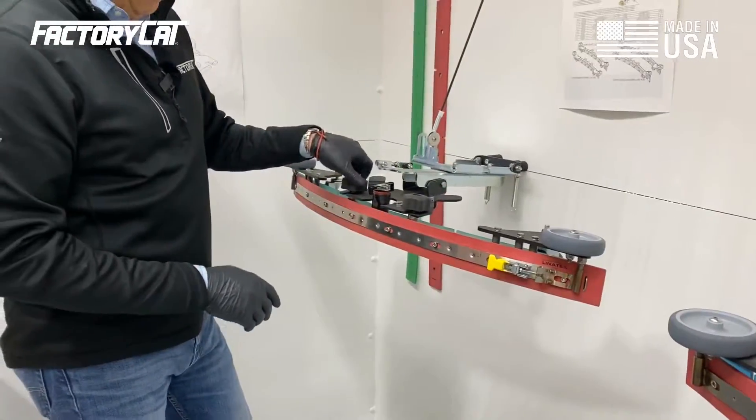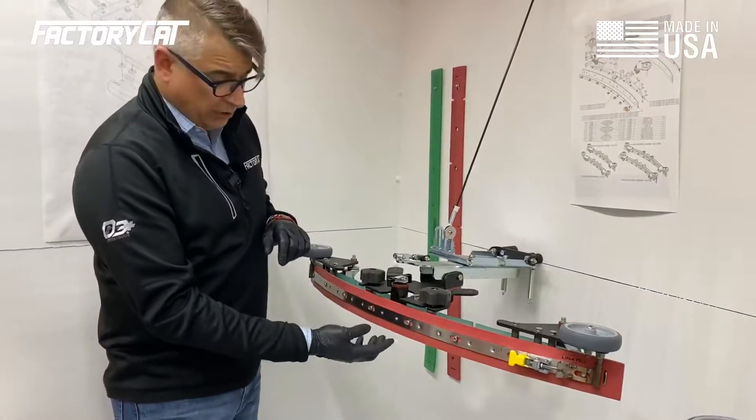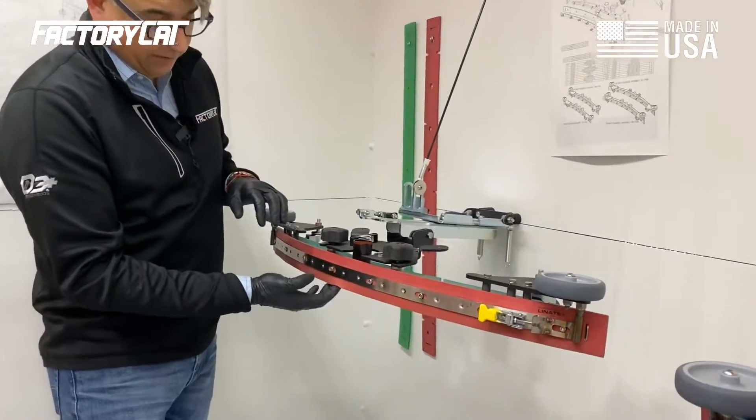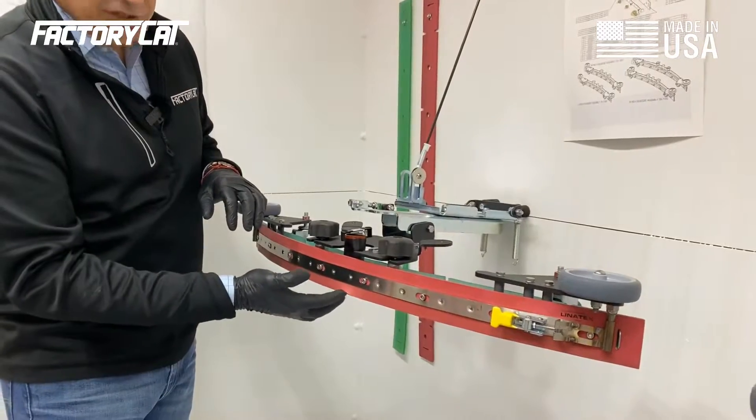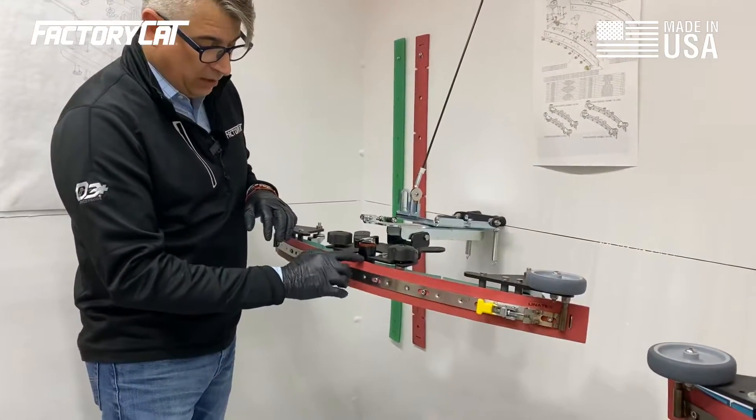Another problem you might be having with your squeegee is an actual worn blade. Our squeegees are designed to utilize all four edges. Right now when we're scrubbing on the floor and dragging the squeegee, it's actually on this inside edge. You do have one on the back as well, and two more up top.